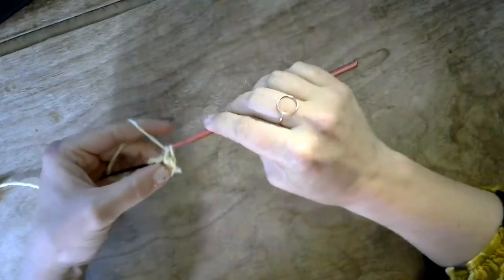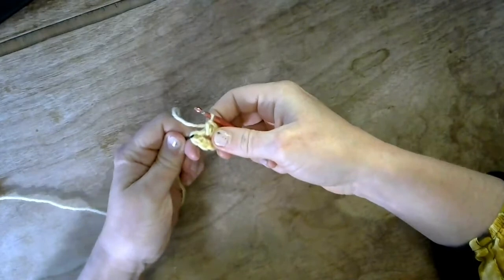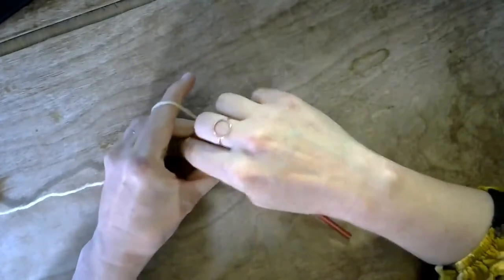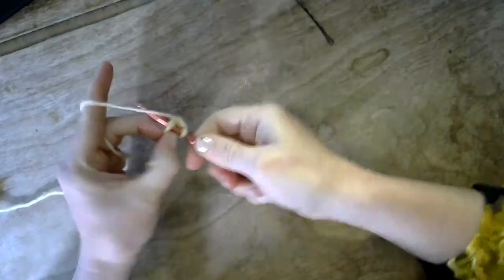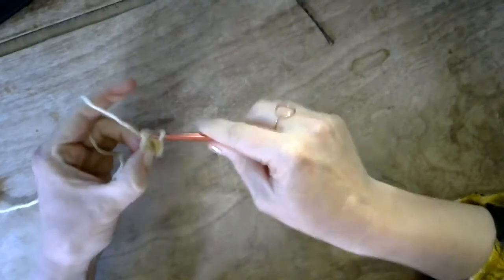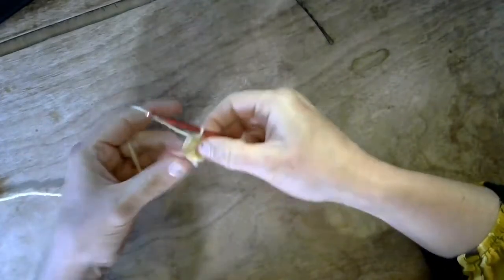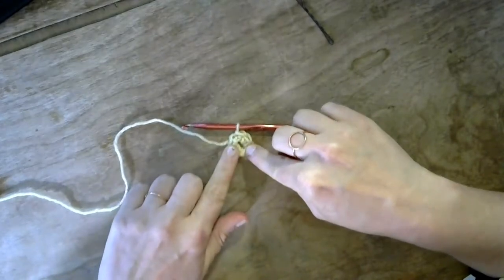We've reached the end of our round, so we're going to slip stitch. Find your bobby pin — this is really useful because you can just lift it up. Stick your hook behind there, slide the bobby pin off now that your hook's in there and you know where it is. Slip through the first loop and then slip through the second loop. Now you can see you're getting this cute little circle, a cute little donut.